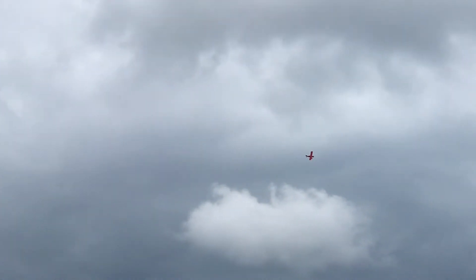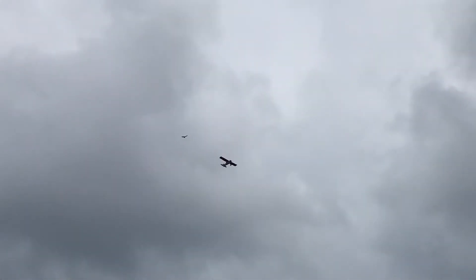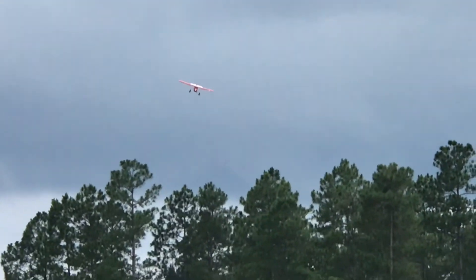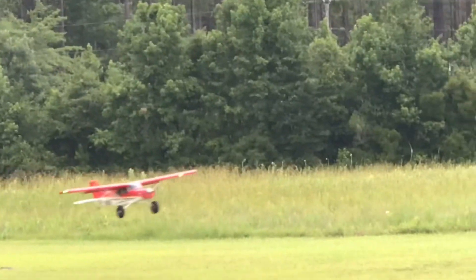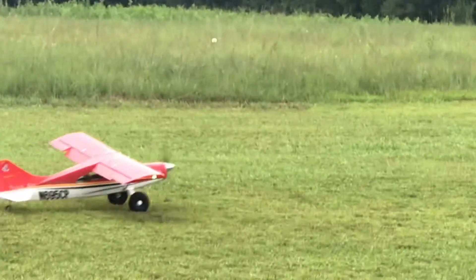Okay, this is half flap. He's going to bring it around one more time. That's half flap — you know how slow it is going? Yeah. Neat. Yeah, that is cool.